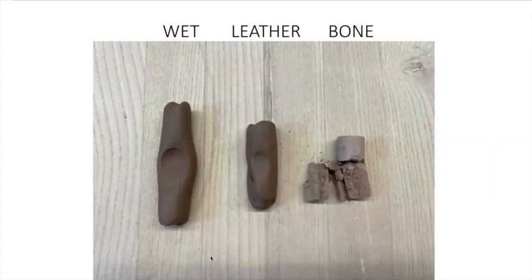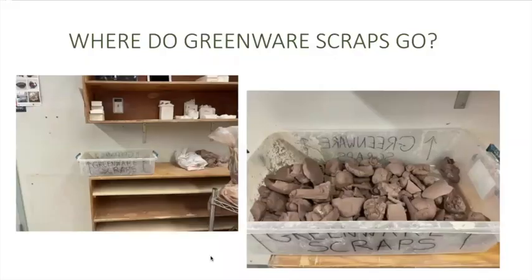When you get to bone dry clay, you're done working on whatever you have. Where do all the greenware scraps go? You're going to notice a bucket near the vent switch. Take any of the scraps and put them into the greenware scrap bin so that they will be recycled. If it's leather hard clay, that's fine — it'll just become bone dry and break down.